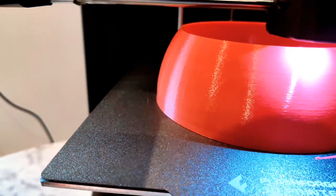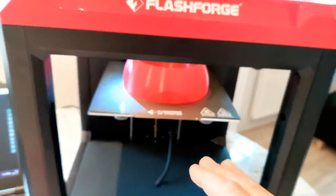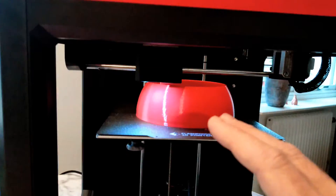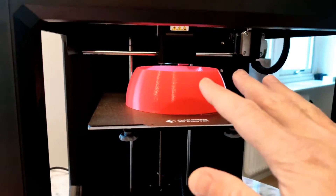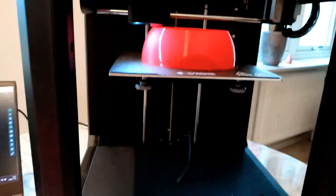Check this out, guys — quality. Because it's fast and it's not shaking, it's stable. What moves is only your hot end or printer head, so you should get very, very stable prints.